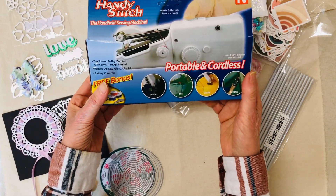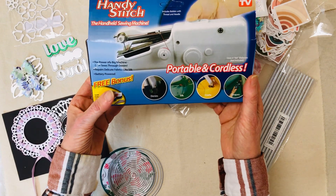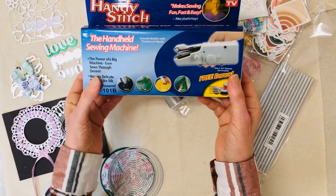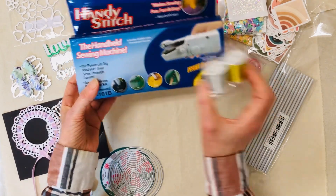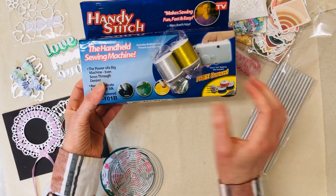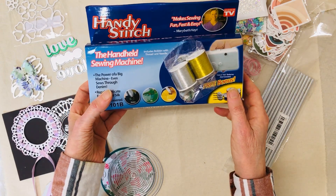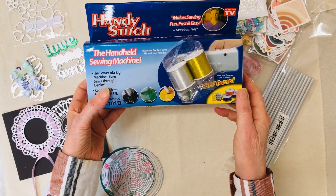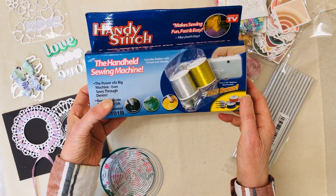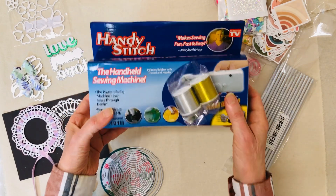I did look through the reviews really well and they did say that it works on paper. So we'll see — it's only like seven or eight dollars. I'm mostly going to use it for paper. I wanted some pretty thread for it so I got some gold and silver thread. I will do some kind of a video on it after I open it up and try to figure it out. They don't have a lot of instructions so you have to really look around, but I've seen some videos of people doing it and it looks pretty easy.